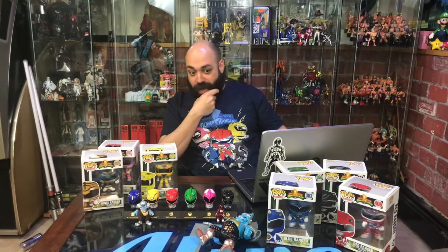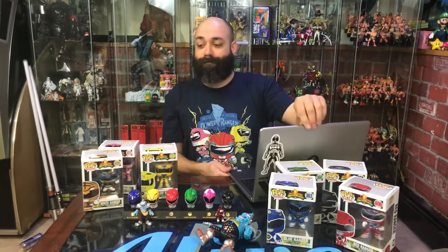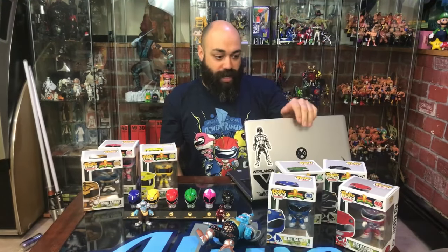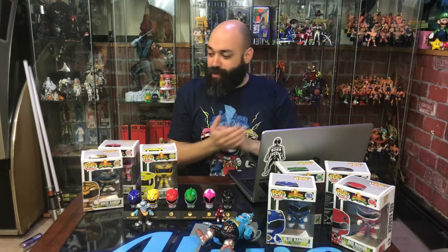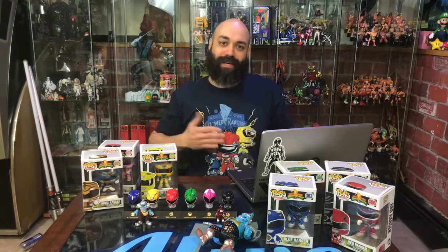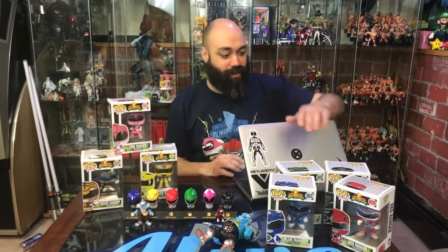Yesterday we ran down to New Jersey to the pop show in Wayne at the Wayne Firehouse, and I picked up all of these pops. 38 dollars for everything — these over here were five each and these over here were six each. Ryan, I really wanted this line but never wanted to take the dive because I always saw them popping in and out of clearance. Then I was at this show and they were all there at this price, so what the hell.